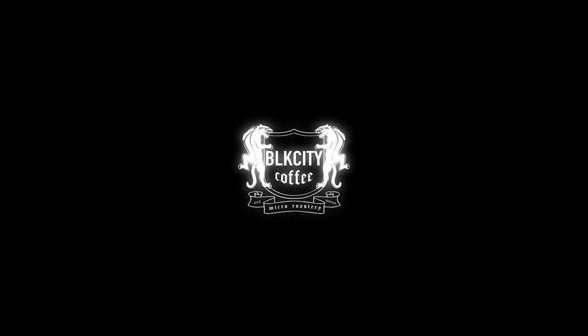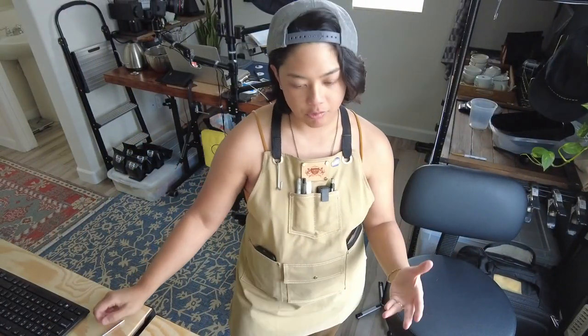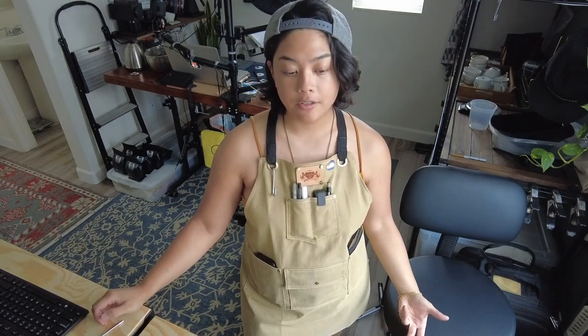Welcome back to another Black City Coffee vlog. In the last video I wanted to translate all the information I learned in my sample roasts and translate that to a production roast — meaning a full batch, something I would sell. I just got done roasting a bunch of production roasts and a couple of one-off experimental roasts, and I learned a lot, so that's what this video is.